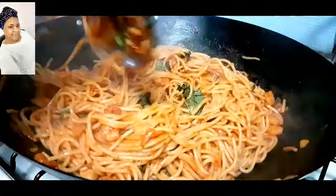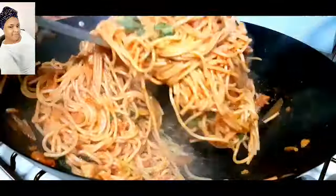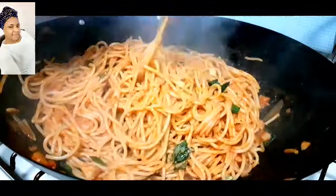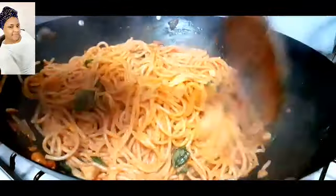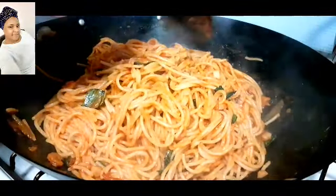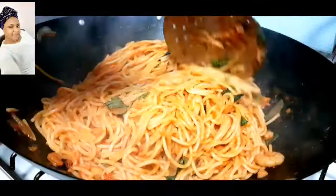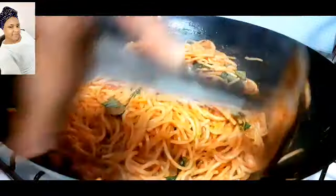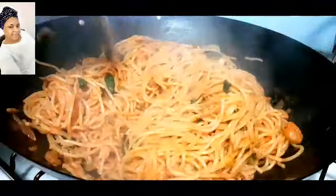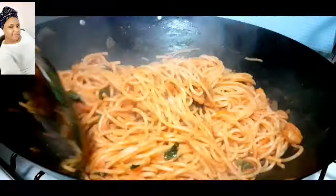After mixing together, take it off the heat and your spaghetti is done. This is how I make my very simple 10-minute spaghetti. Thank you so much for watching — please don't forget to like this video, share, and subscribe. See you in my next video, bye!